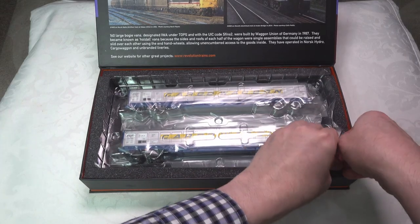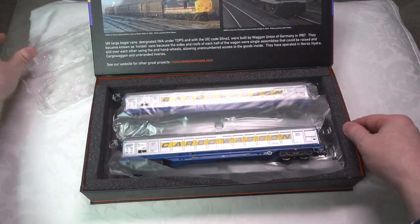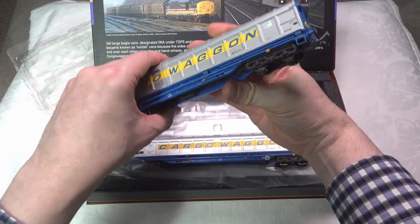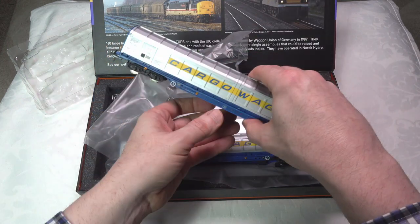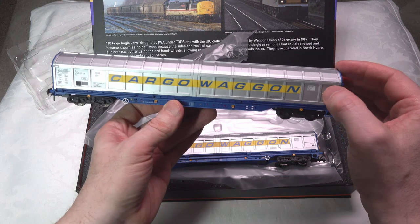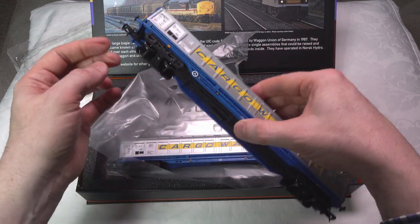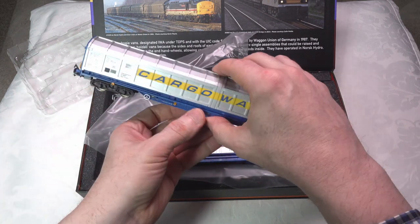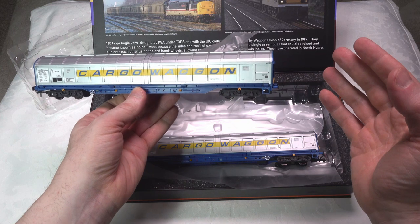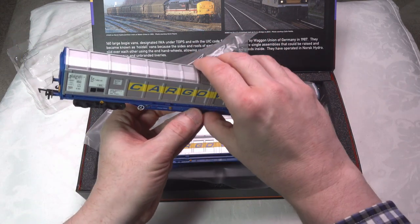Opening it up, we've got a two-car set — two of the same cars — and they come with a nice protective sleeve for the body. These are in the pristine livery with no weathering. First impressions: it has a really quality feel, looks really good, with a separately fitted rail, very nice registration, crisp and clear labeling, spring return on the couplers, and free-moving bogies. My first impression is this looks like a step up from the Helyan version.